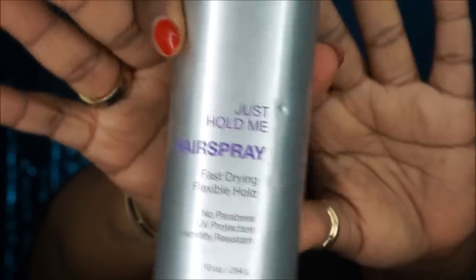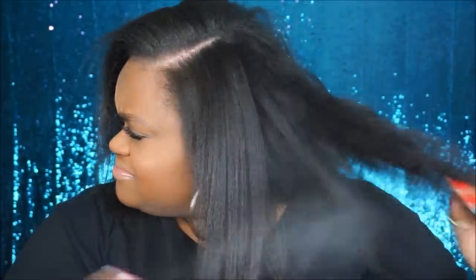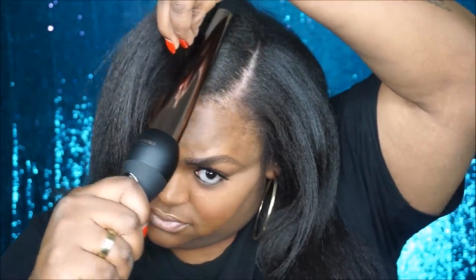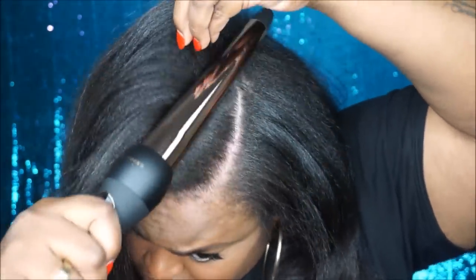Now I'm just going to press my edges using the BaByliss mini iron. Then I'm going to spray some Just Hold Me flexible hairspray. Now I'm going to take my wand and hit my roots where my part is going to be. I don't mind having a little puffiness or texture in the middle because it gives you volume.